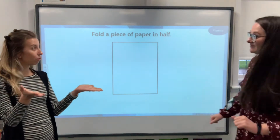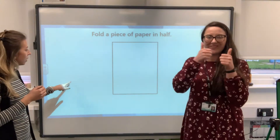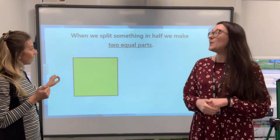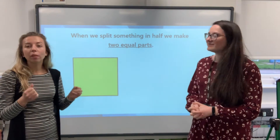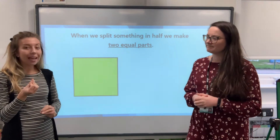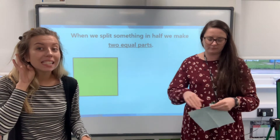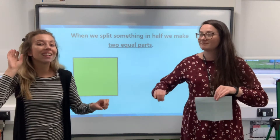That shows already that they know. So when we split something in half, we make two equal parts. Now I think the key word in that is 'equal'. And what does equal mean? It means they're the same. So both sides have got to be the same.